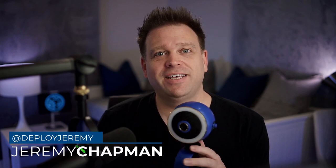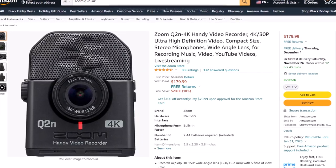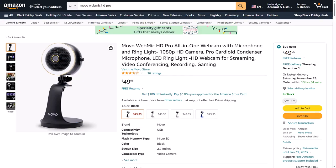So that was the Movo WebMic HD Pro. It surprised me, especially given the radical decrease in price — you can get this for just $50. It's not the best camera I've ever tested — it's passable — but it is probably the best microphone I've tested in a webcam. I'd even argue it competes with the Zoom Q2N, which has arguably the best built-in microphone. It doesn't record to SD media or have a battery-powered mode like the Zoom, but as an all-in-one microphone, camera, and ring light, it's pretty amazing at $50.